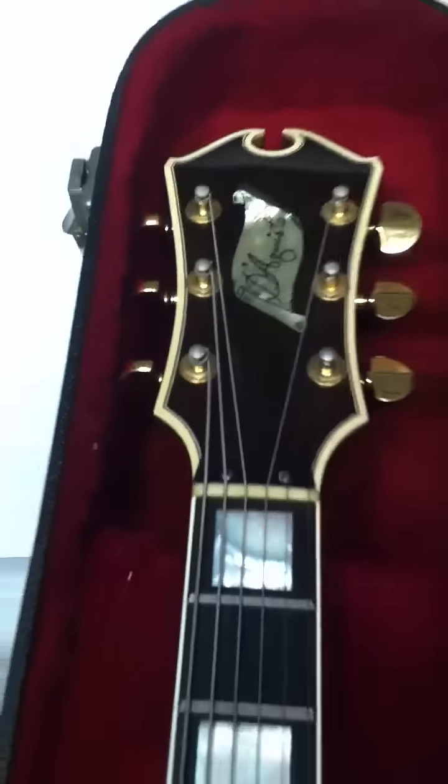Little inserts. See those frets? Oh man, it's just amazing. And it sounds even better than it looks.